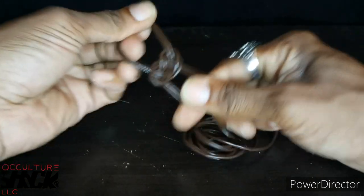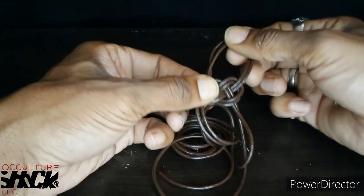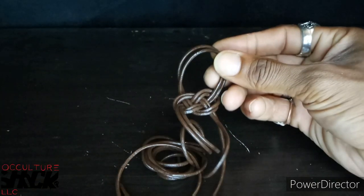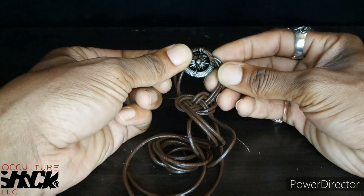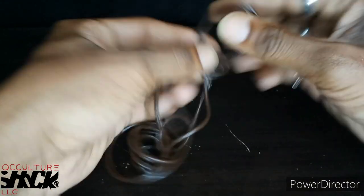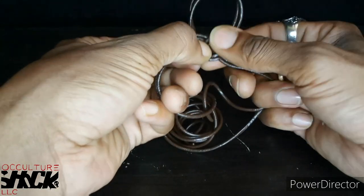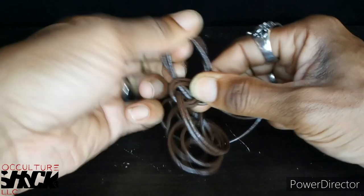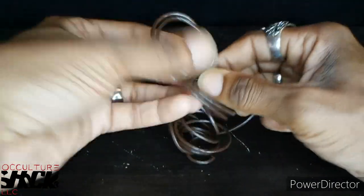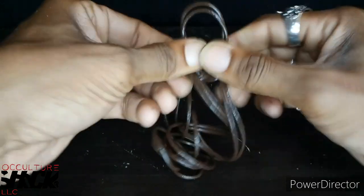Right now I've got it where I want it. I'm just adjusting it to make sure — you want to make sure you don't make this loop too big. You want it where your button is going to fit properly and snug so it doesn't come loose. This is just me adjusting it to make sure I've got it properly where I want it, because this is going to be a personal piece I'm going to keep for myself.